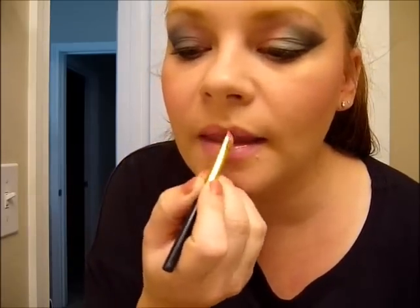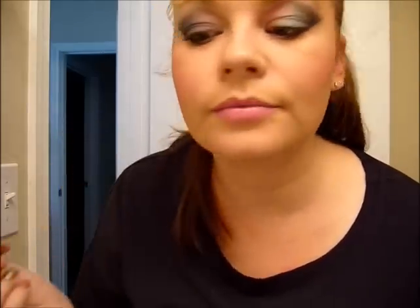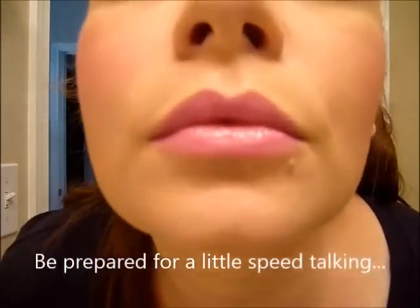For my lips I'm going to use this really hot pink lip gloss, and I think it's going to be dark enough where I don't need to put a lipstick on underneath it. Then I'm going to put my wig on and show you the whole finished look for my 80s makeup.